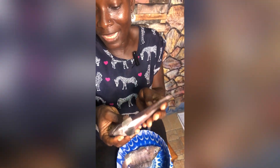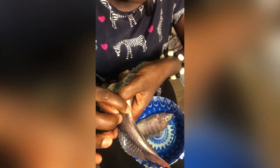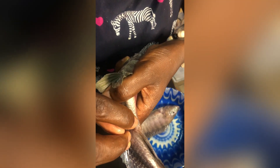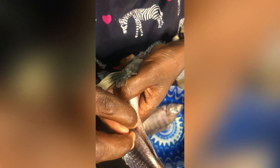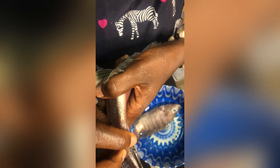Now let's look at the sex. The male has two openings here, while the female has three. This is their anus, and this is their genital pore — so that's one, two. That's the male tilapia, as you can see. There's one and two — that is the genital part for the male tilapia.